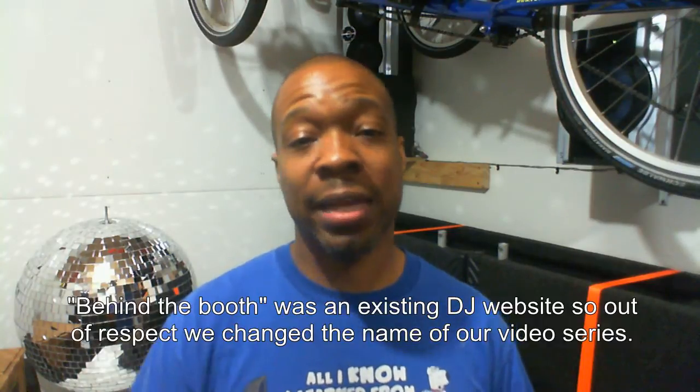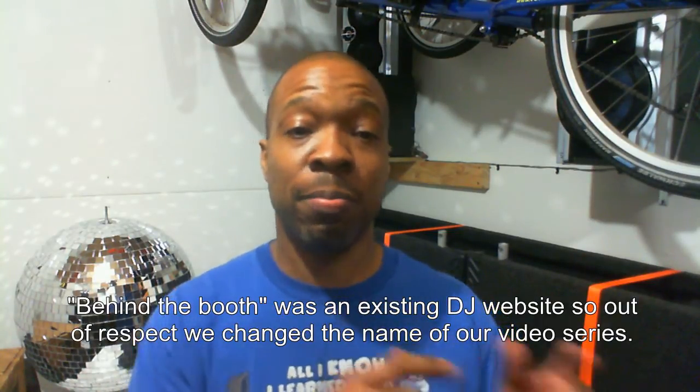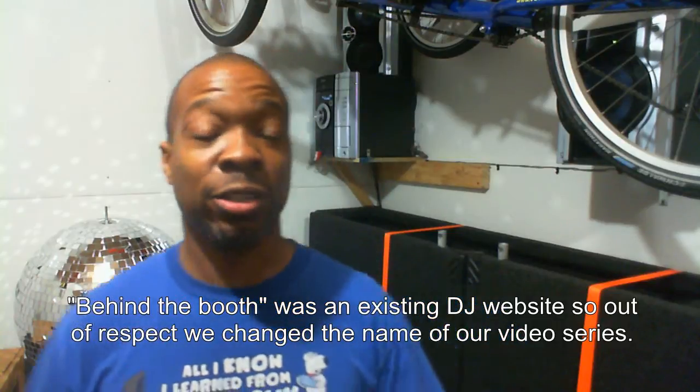Hey everybody, this is DJ Conscientious from conscientiousound.com, and today it's going to be another installment of our video series of somewhat how-to DIY projects. First things first, I'm renaming the video series from 'Behind the Booth' to 'From the Bench to the Booth' — from the workbench to the DJ booth. Today our project is an idea I got from DJ Mikey Mike.